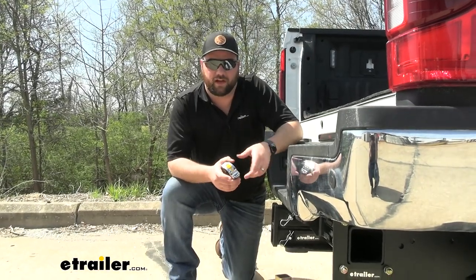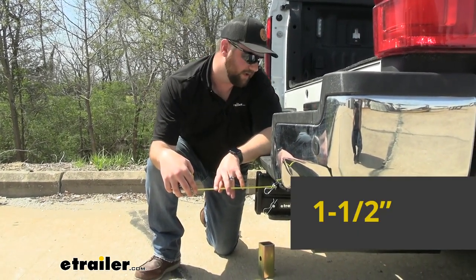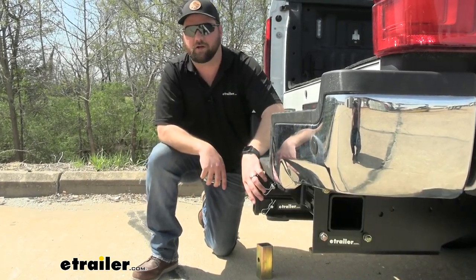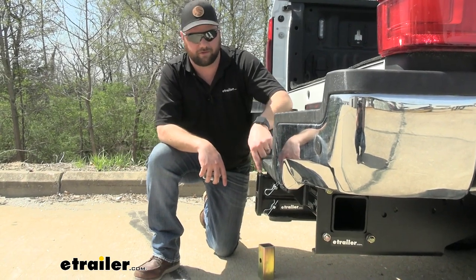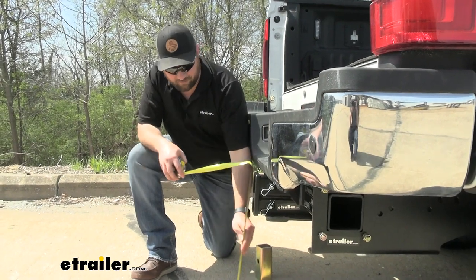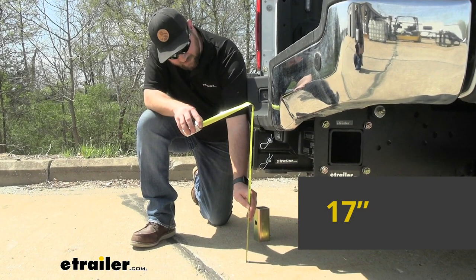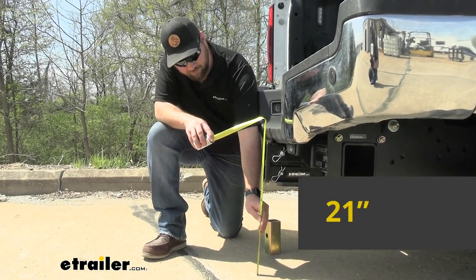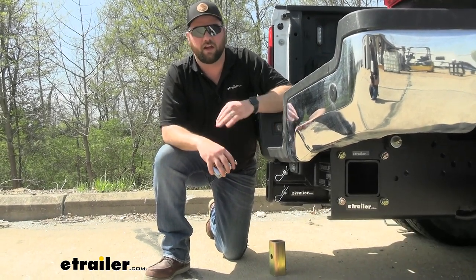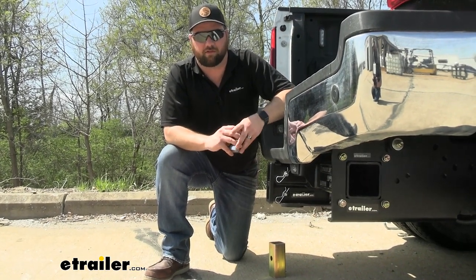Now a couple of measurements so you know what you're getting. From the center of the hitch pin to the outermost part of the bumper it's going to be about an inch and a half — pretty close to where your factory hitch sits. From the ground to the top inside of the bottom hitch receiver it's going to be about 17 inches, and to the top one it's going to be about 21 inches — more than tall enough for any accessories like a bike rack or cargo carrier without worrying about ground clearance.